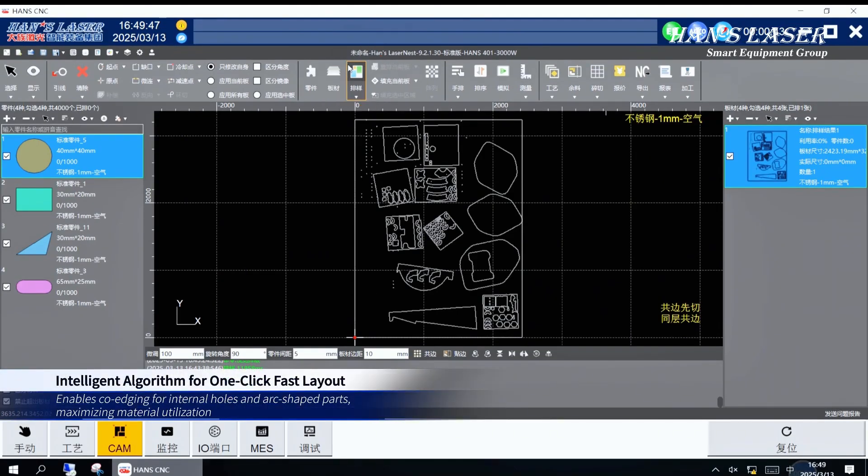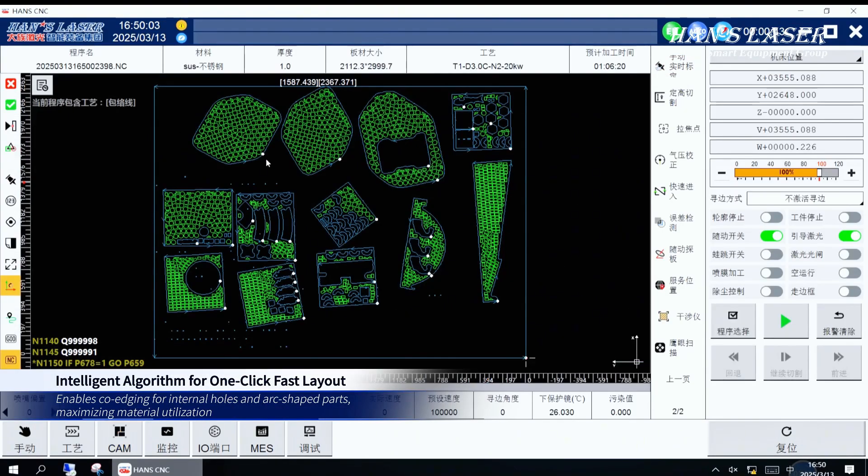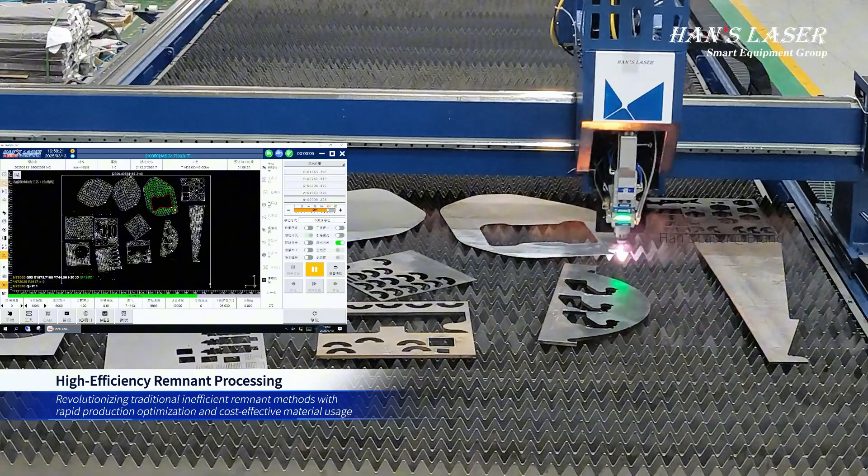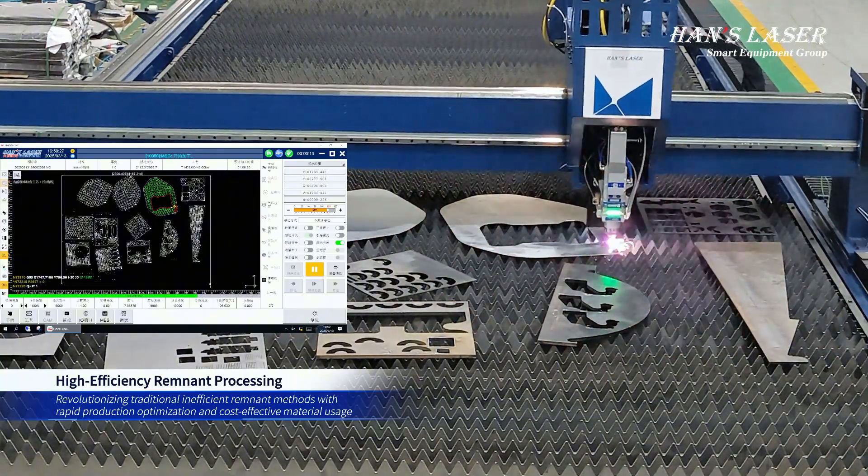Positions any number of part geometries on the remainder sheet. Remnant Processing Area achieves full worktable coverage, and supports multi-plate simultaneous scanning with one-time accurate remnant contour recognition.